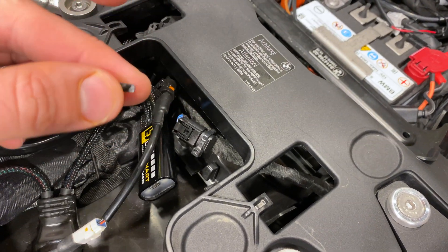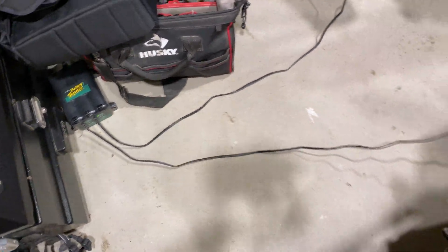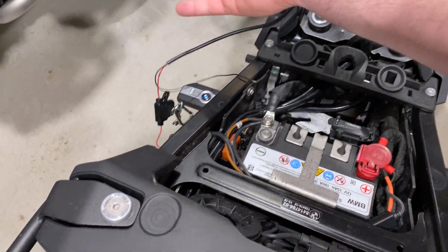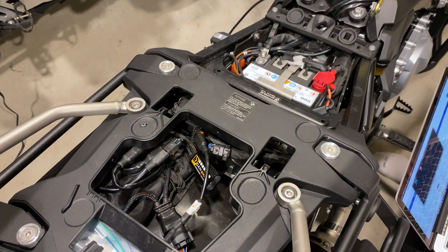Don't lose this — it's your waterproof connection. I do recommend keeping your bike on the tender when doing this kind of work, just because you don't want the battery to get so low in voltage that things go haywire. You can ignore that for now though — I'm gonna grab the USB cable and get right back to you.